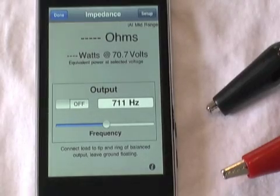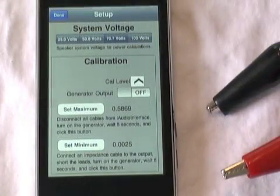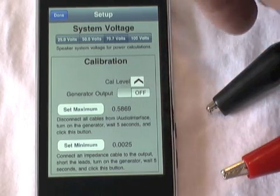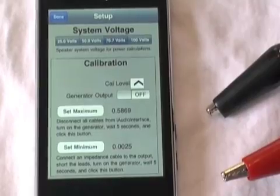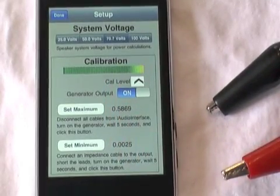Here's the Impedance Meter. The first thing we're going to do is go to the setup function. You have to do this before you use it, and it's not a bad idea before any round of testing, because there can be some variation in the phone with temperature over time. So first we're going to turn the generator on and let the system stabilize for a few seconds.